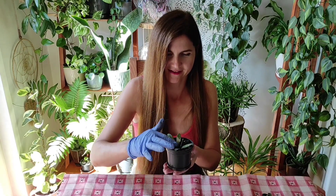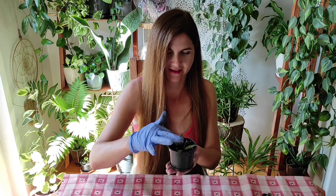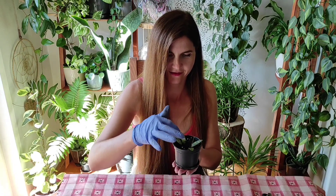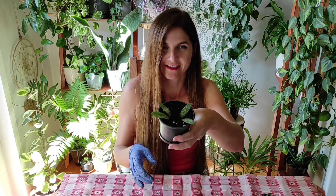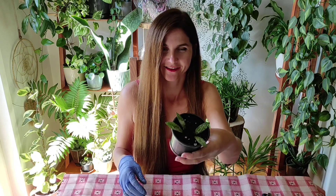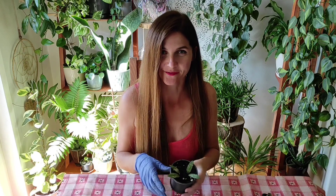And here it is. Little cutie. Adorable. I like this — looks like little butterflies. Really adorable. Hope you like this too. Thank you so much for being here with me and hope to see you next time. Goodbye.